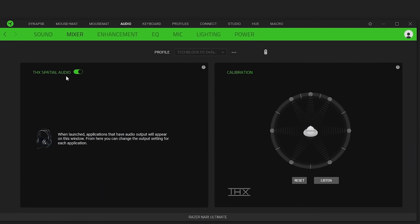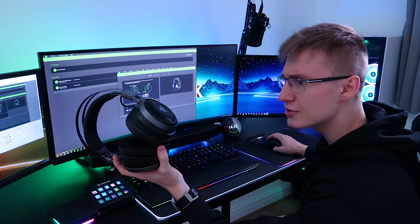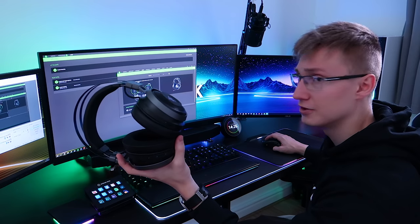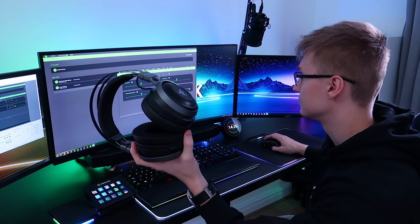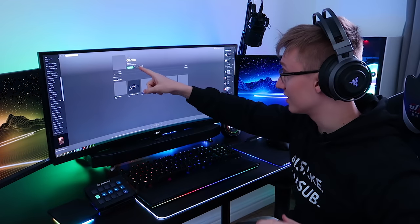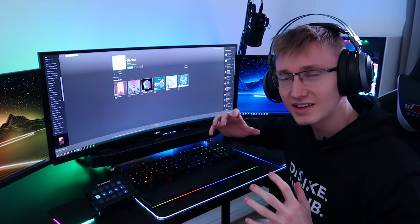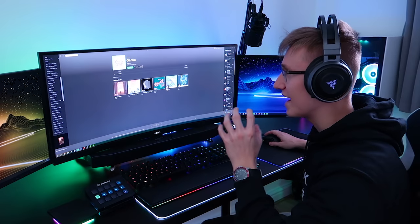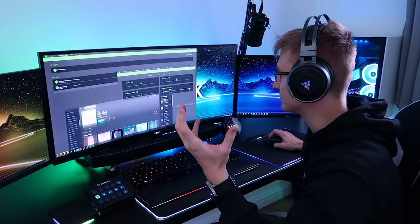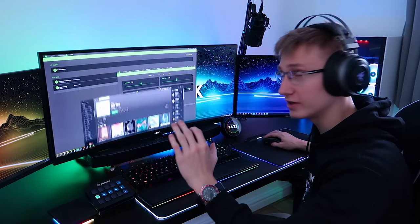It also has THX spatial audio. Now, I'm pretty sure this is virtual 7.1 surround sound, not physical 7.1 surround. Bear that in mind. Without further ado, I'm going to put these on. I've got a song called OU by Rootkit, and I'm genuinely very curious to see how this is going to feel or sound like. I've currently got the haptic intensity set to 40.